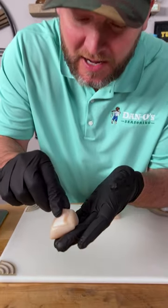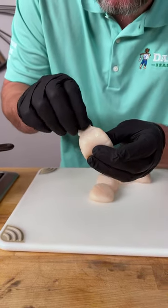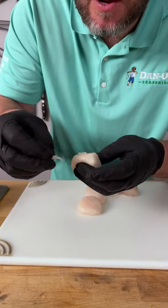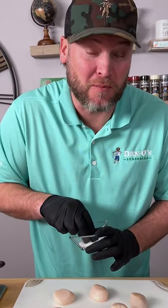Some of your scallops might have this little extra piece of meat on there that's actually called the foot. It's a really tough piece of the scallop — it's actually what connects it to the shell — and we're just going to get rid of that. Also, one of the most important things is to let these sit out and get to room temperature for about an hour.